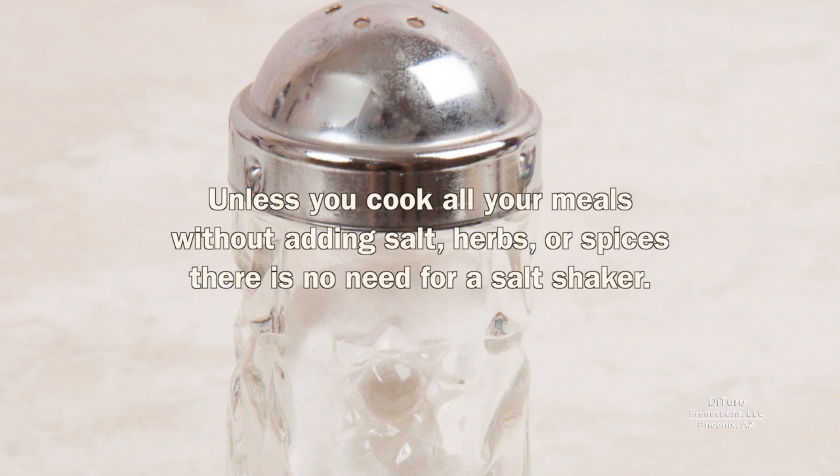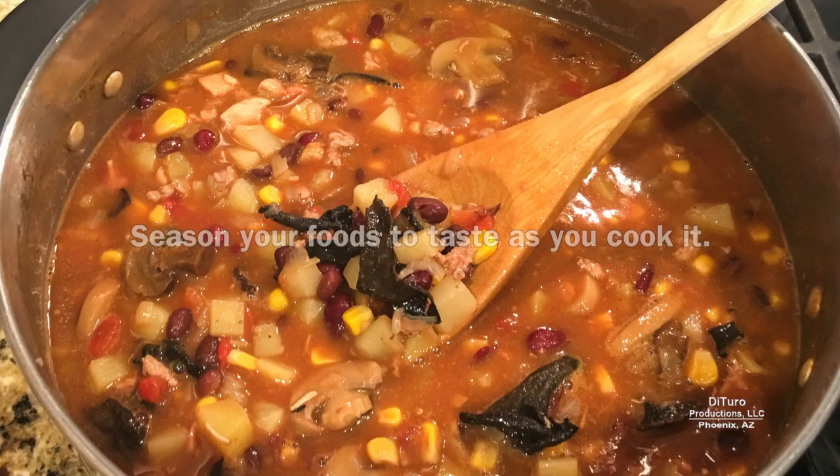Tip number two is to remove the salt shaker from your table. Unless you cook all your meals without adding salt, herbs, or spices, there's no need for a salt shaker. Season your foods to taste as you cook it.